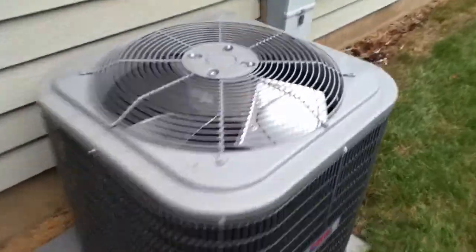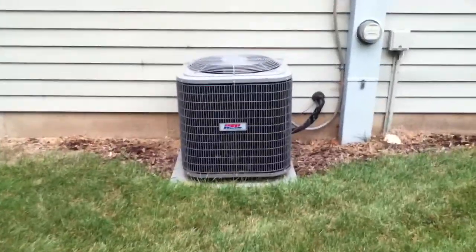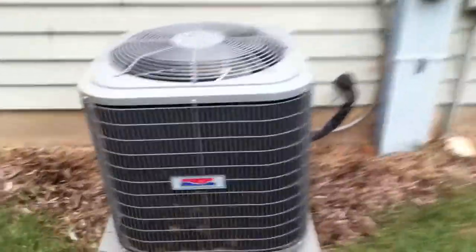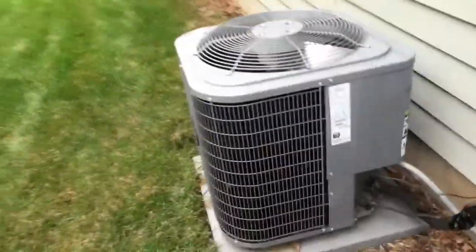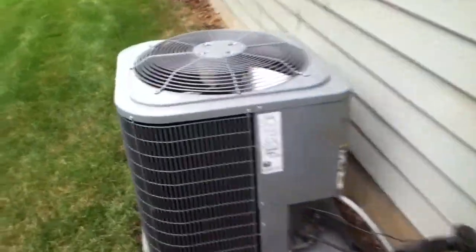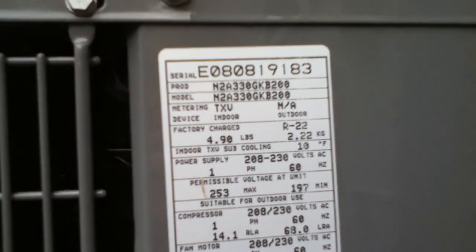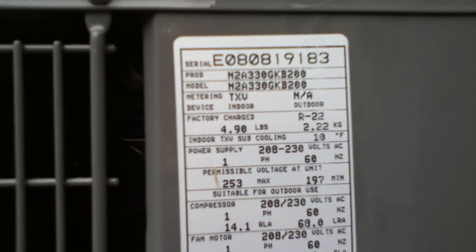Here's a unit I filmed almost two years ago — this is the 2008 two-and-a-half-ton Heil entry model air conditioner at our friend's house. The last time I filmed it, it was dark out and about 25 degrees, so it wasn't a very long video. It's not running right now because it's about 63 degrees. This is the Heil N2A3 air conditioner with a Copeland scroll compressor, model number N2A330GKB200, using R22 refrigerant, from the eighth week of 2008.